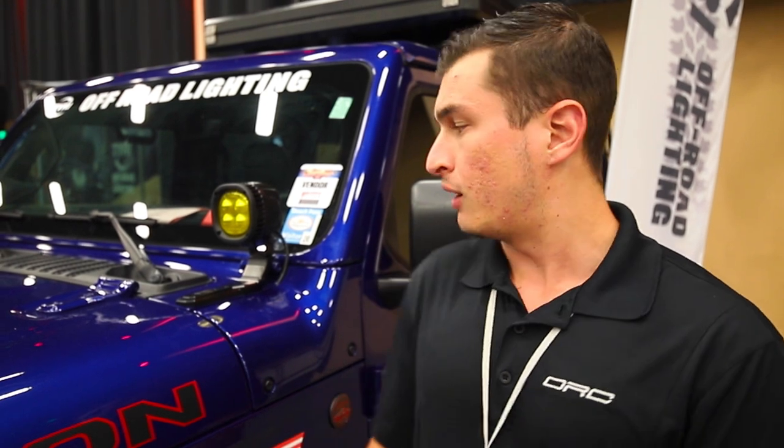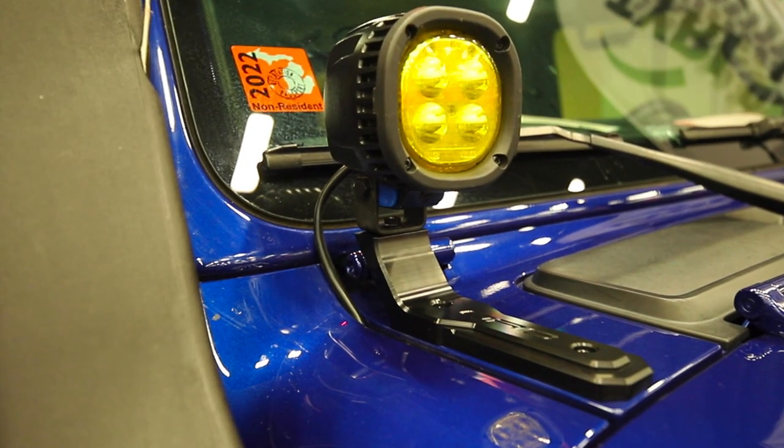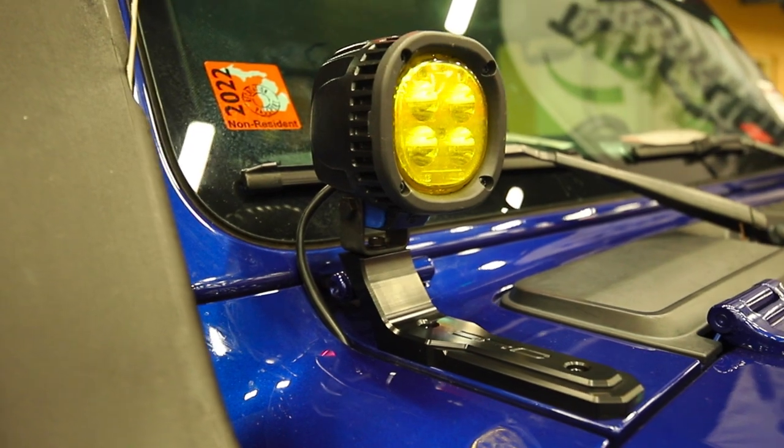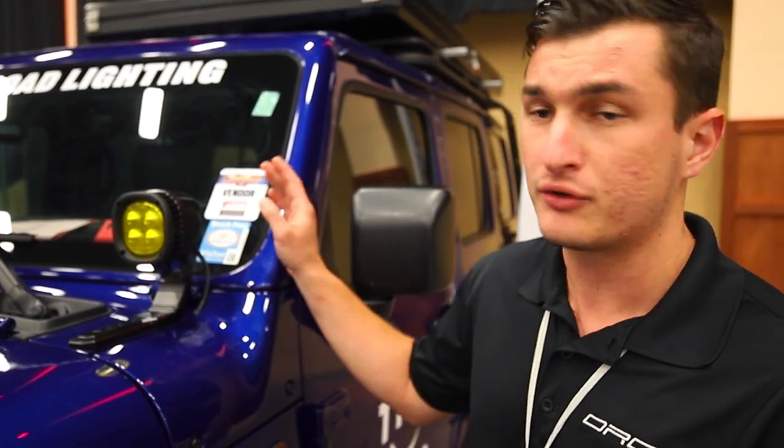Hey everybody, my name is Jackson Green, I'm the president of Off-Road Concepts. Today I'm going to give you a quick overview of one of our products, the quality it has, and the difference in manufacturing that we bring to the market. This is our Apex Pro system. We are partnered with Tyree Lighting for the lights — they are the highest quality, highest output light made for the off-road world, made 100% in the United States in Wisconsin. This version has amber lenses but clear lenses are also available in a variety of different lights.